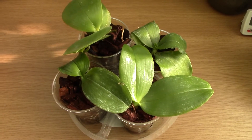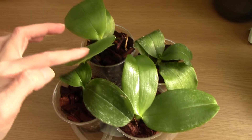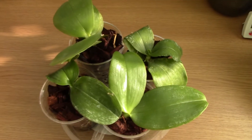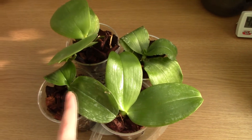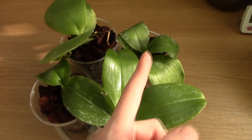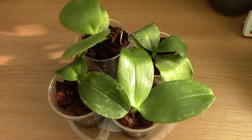Here are some little Phalaenopsis orchids that got adjusted to the new environment at different times. At a glance, you can almost see that these ones look much healthier than these ones, which seem to be a bit droopy. The reason is that these ones acclimated faster — they had a better root system than the others, which unfortunately got left with no roots at all. But they are pulling through; they're producing some roots, it just took longer for them.